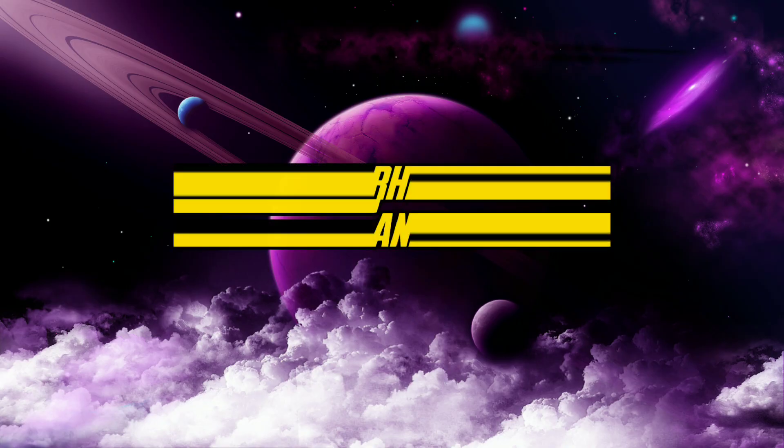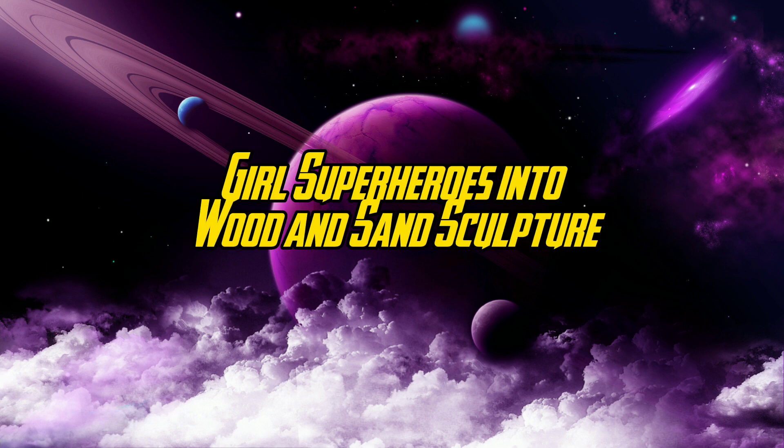Welcome to my channel. Draw superheroes into wood and sand sculpture.